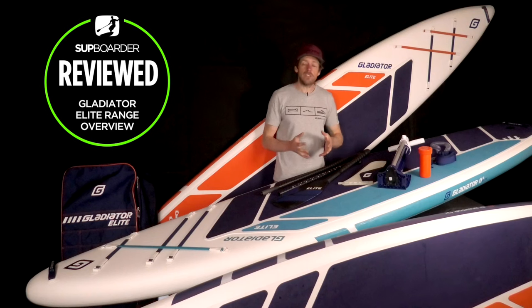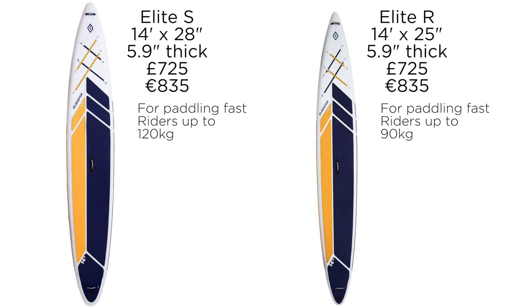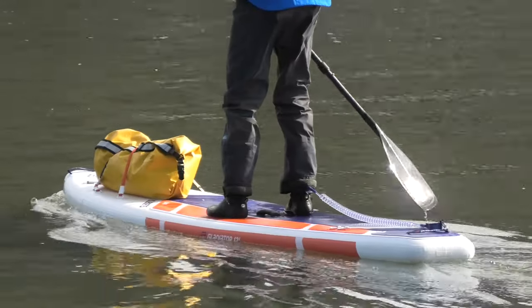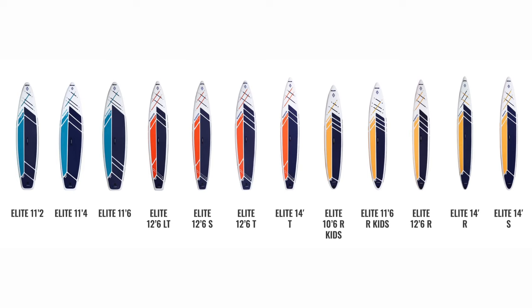The Elite range is the first time you'll see 14-foot inflatable SUPs in the Gladiator range. The 14-foot SUPs are a very quick SUP to paddle — they're going to be the fastest boards because they give you the most waterline length, faster than the 12.6s. The 12.6s are really good for that all-round sort of touring/racing experience. There are still a number of different widths available, so there's a good range of boards to look at.